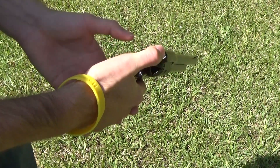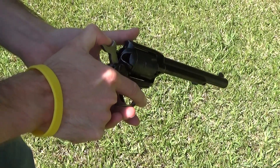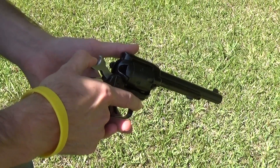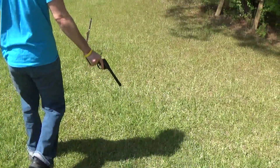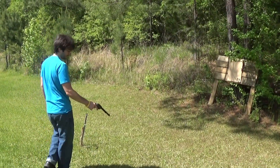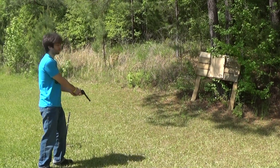Now when I draw the cocking mechanism — the hammer — back all the way to the fourth click, it's ready to fire. I've never actually fired it, so I don't know exactly how loud it's going to be or how accurate it's going to be, any of that. It's going to be interesting — all right, ready.